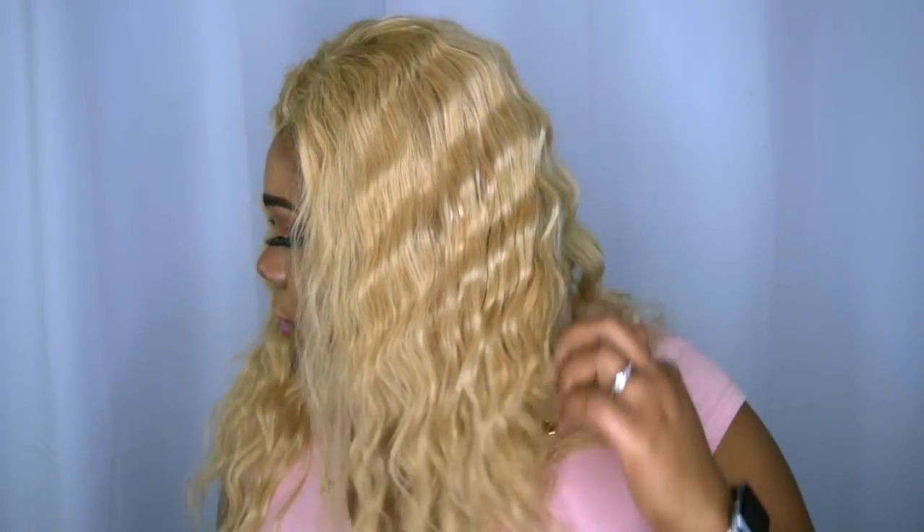I wanted that crimp look and I definitely achieved that with my curling iron. So that's how I got this look. When I first got the email from them they wanted me to review their hair.